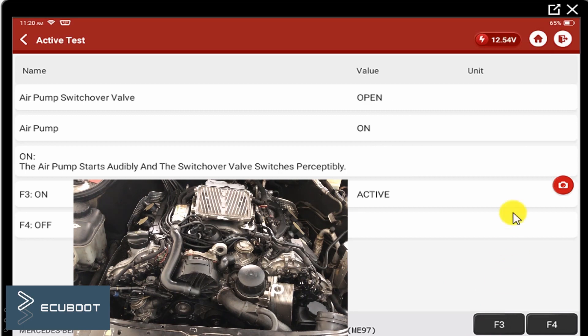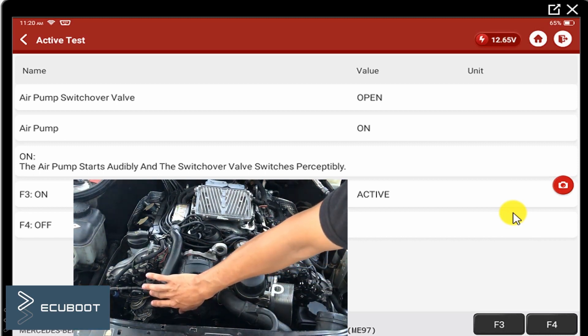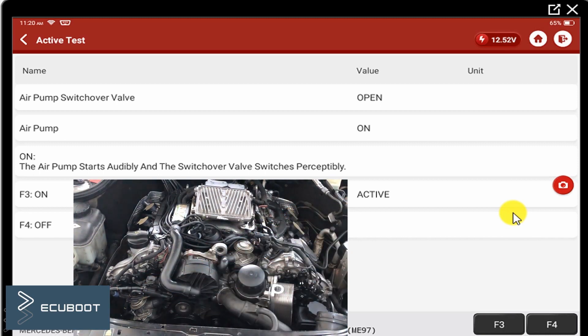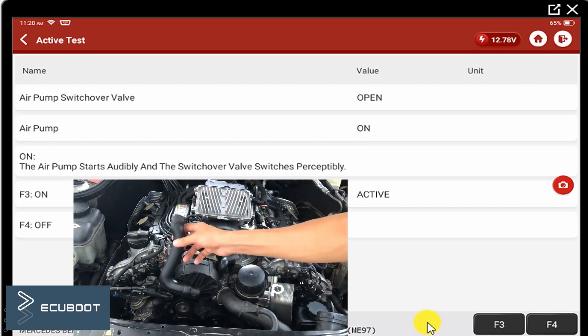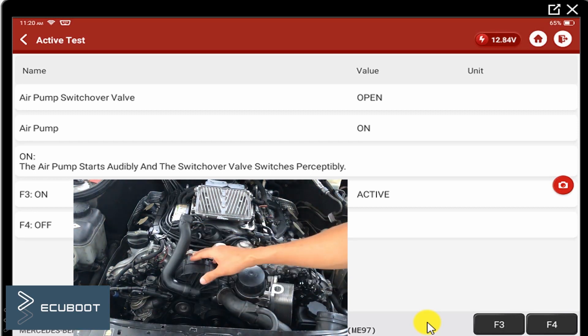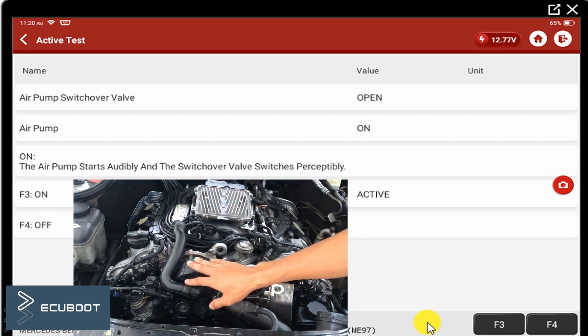The air pump is not working right now, even though the solenoid is working — I heard a click from it. As you can see, the solenoid is working but the air pump is not. If it were sucking, my hand should be sticking to it. At this point, the problem comes down to our air pump, so we're going to measure it.